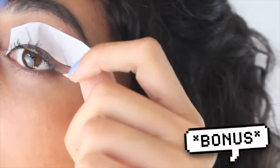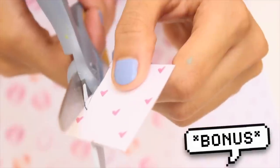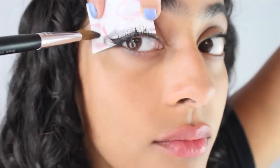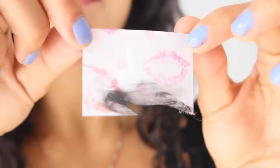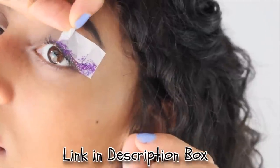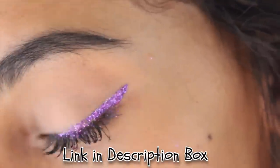As a bonus hack, in my last makeup hacks video I showed you how to make a simple DIY eyeliner stencil for those who have trouble applying liquid liner. I'll be linking that video below in the description box — if you like this video you will for sure like that one, so go ahead and check it out.